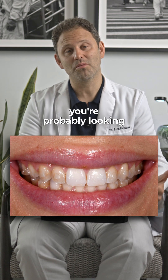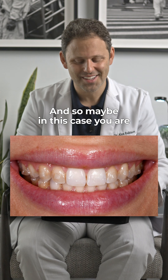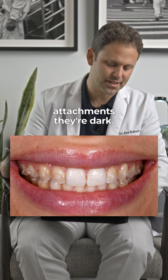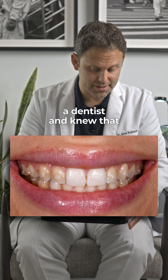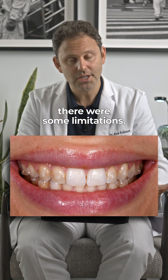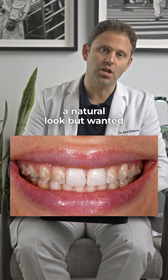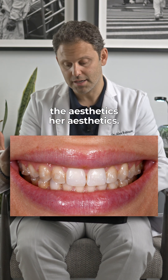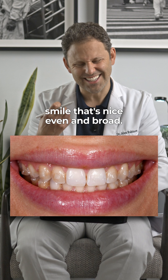When you look at a smile like this, you're probably looking at her lips, not her teeth. And so maybe in this case you are looking at her teeth because she has attachments — they're dark. She finished Invisalign treatment with a dentist and knew that there were some limitations. She wanted a beautiful broad smile, a natural look, something that complemented her aesthetics. She's got these full lips, and we need a smile that's nice, even, and broad.